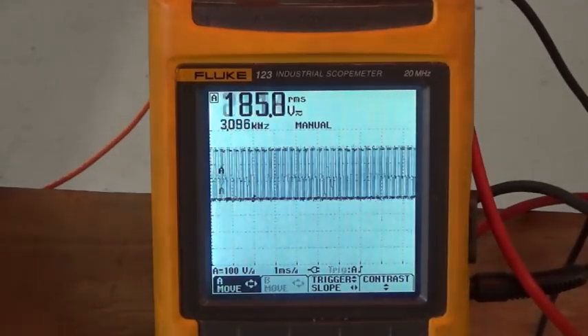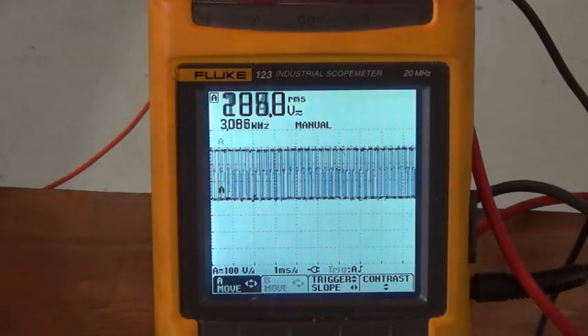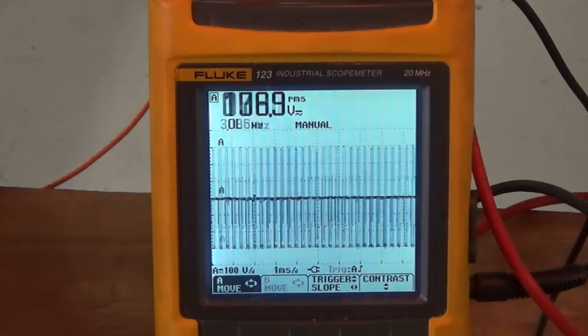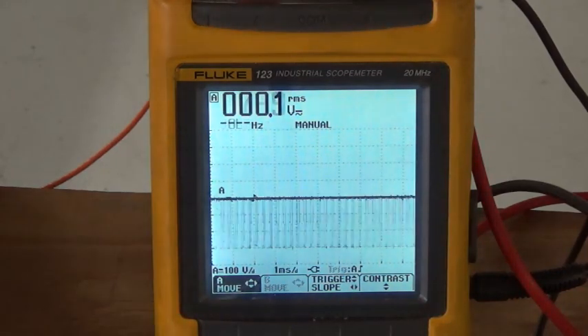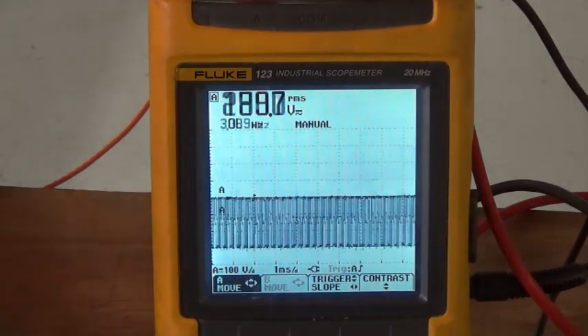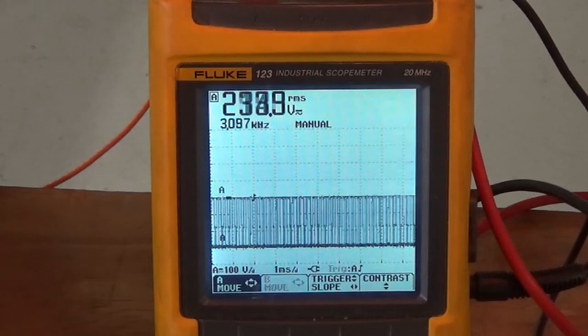These are the waveforms from U to V. See, that has good high side and low side pulse width modulation. Looks real good. We'll stop the motor — or should I say stop the light bulbs — and then we're going to move from U to W. That looks good too. U to V, U to W, and V to W should all look the same.